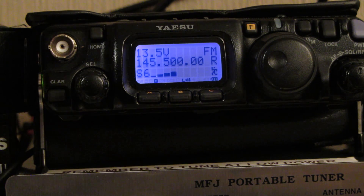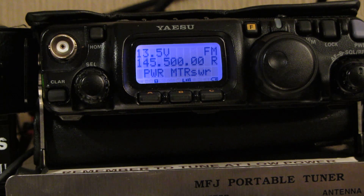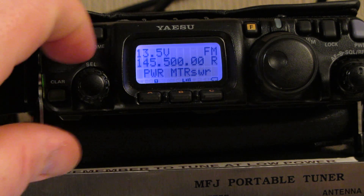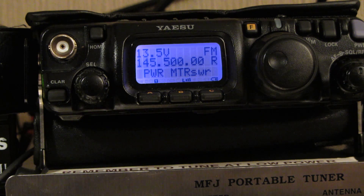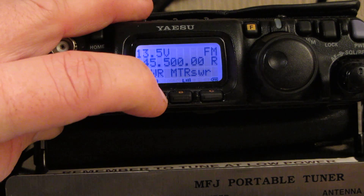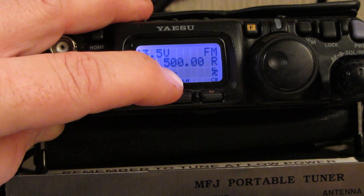So here's how we do it. Physically pressing the F button just momentarily takes us into one of the menus. We turn that menu until we get to the heading that says power meter SWR, and then simply by pressing the A key allows us to change the power.